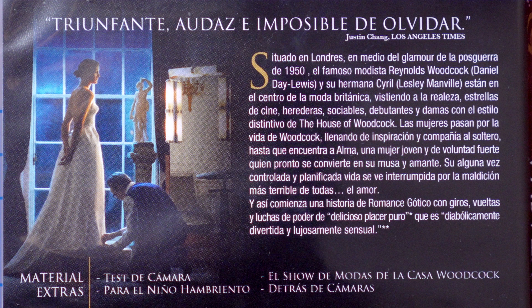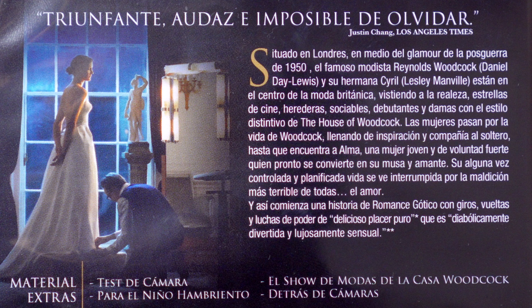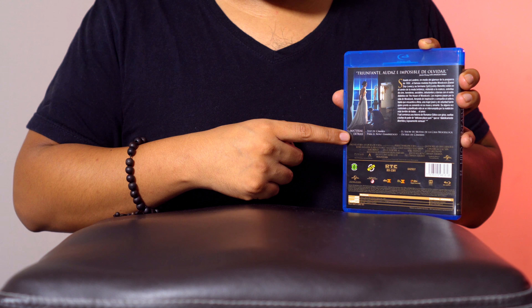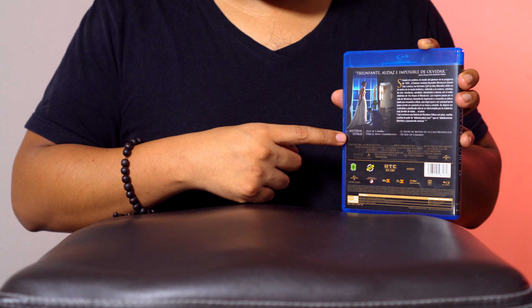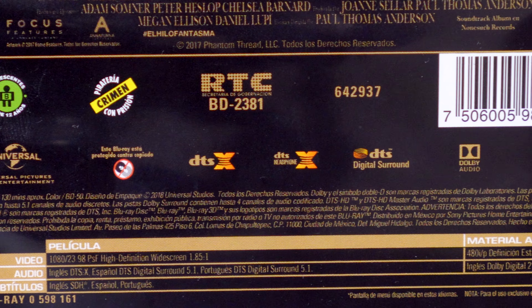En la contraportada tenemos la cita de un crítico, una escena de la película y una pequeña sinopsis. Abajito tenemos las escasas características especiales de esta edición y los típicos créditos y logotipos. Cabe destacar que incluye DTS-X como forma de audio, que es algo bastante extraño porque no es una película que se caracterice por tener demasiados efectos especiales en cuestión de audio.